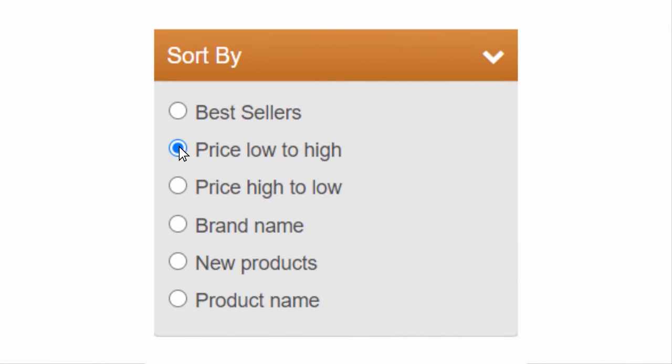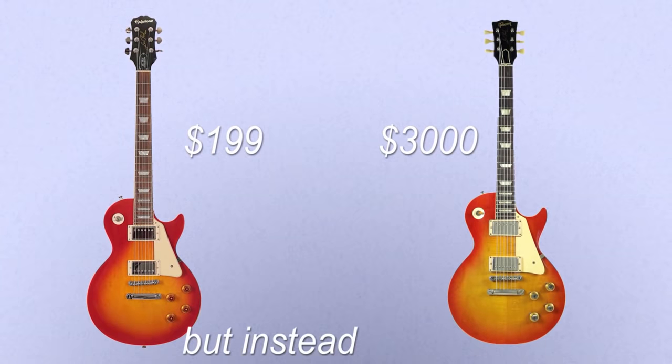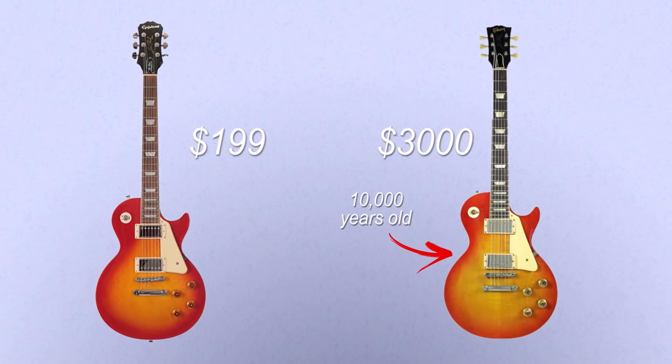Well, $200 can still get you a pretty solid guitar. Most budget guitars are actually replications of way more expensive guitars, but instead of using like 10,000-year-old wood they use laminate. Does it sound as good? No, but it's pretty similar and you won't be haunted by the spirits of the forest.